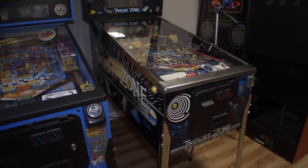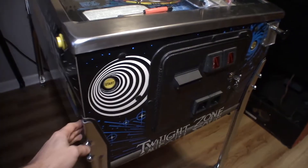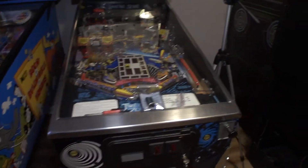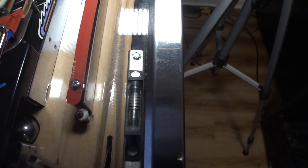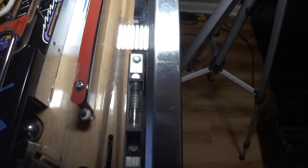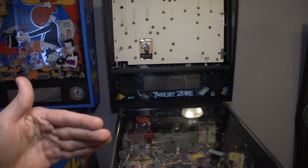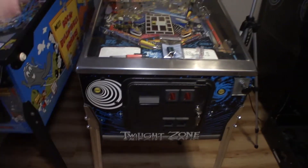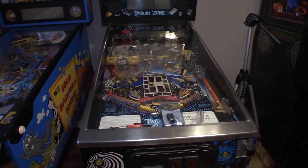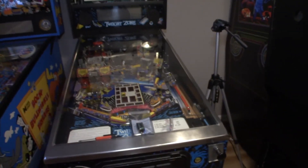My camera died last night, but I ended up getting some help — had a friend come over and got the game on its legs. We got the cabinet protectors on and the legs on, all snugged up, playfield is even. We got the bubble set to 6.5 degrees — the second notch — which is what's recommended for this game. What I did was pull the back box forward, strapped around it, lifted up the front, put the front two legs on, dropped it down, lifted the back, put a bar height stool underneath it, and put the back two legs on. My camera died so I didn't film it, but you get the idea.